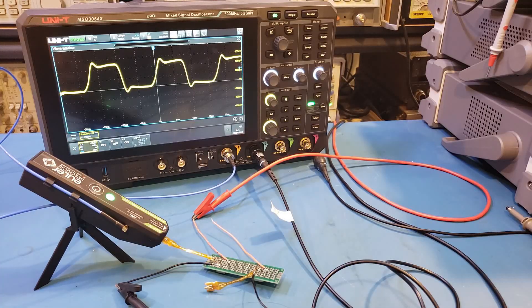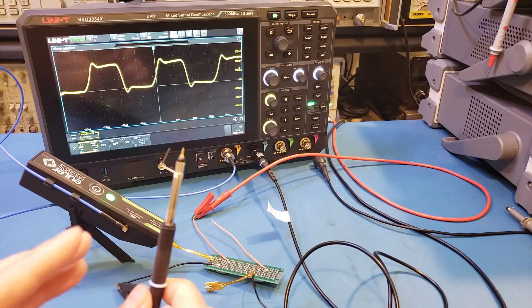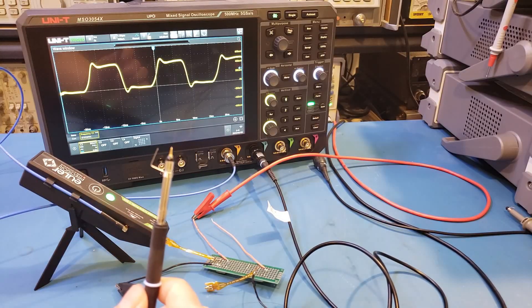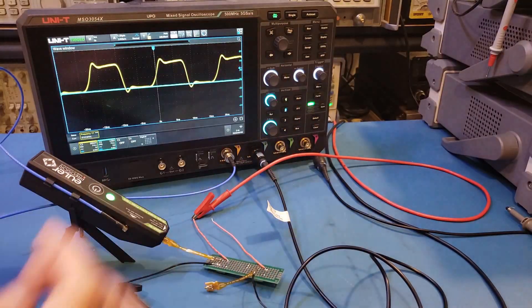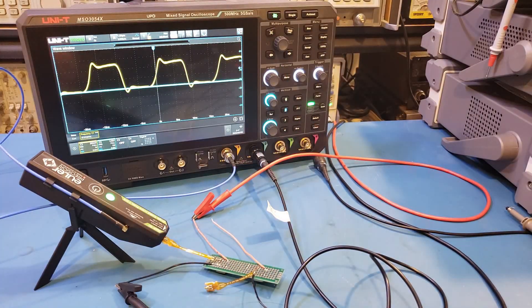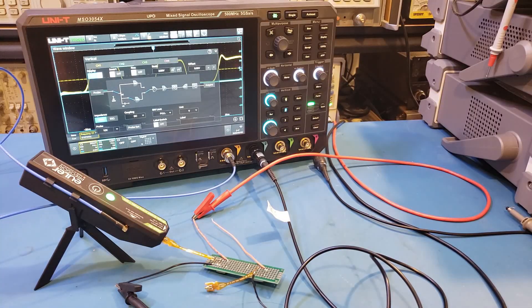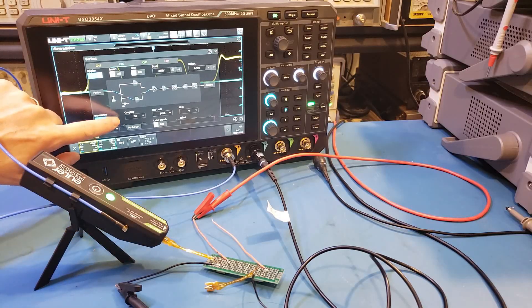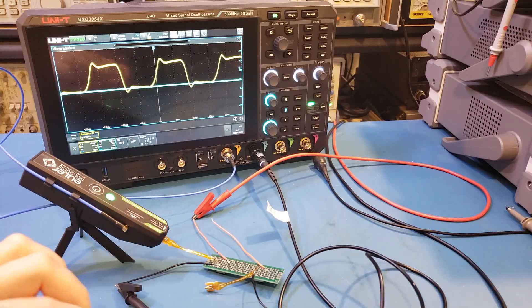Now let's actually compare the results with the standard passive probe. The first probe I'm going to use is this 500 MHz probe — I had removed the ground clip and added the spring adapter to minimize the inductance introduced by the ground clip. Let me enable channel 2. The input impedance for channel 2 is configured as 1 MΩ, and this is actually important for a x10 probe. If you accidentally select 50 ohm, the signal will be heavily distorted — let me actually show you that.